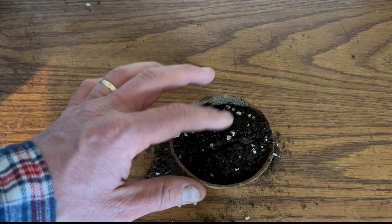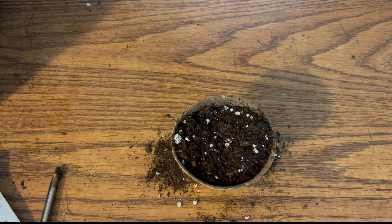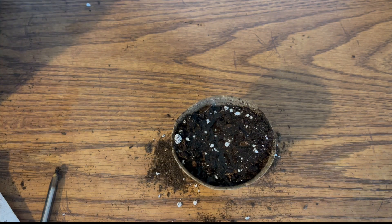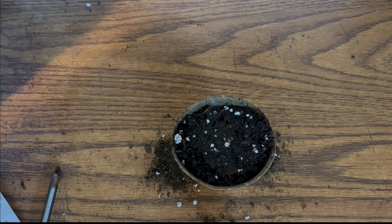Next, gently cover up the soil. And finally, spray that soil again for another two seconds. It is literally that easy — as you can see, it will take you under two minutes to start your seeds indoors.